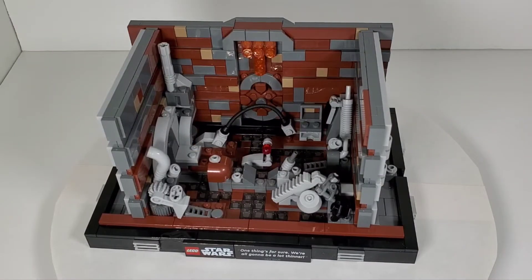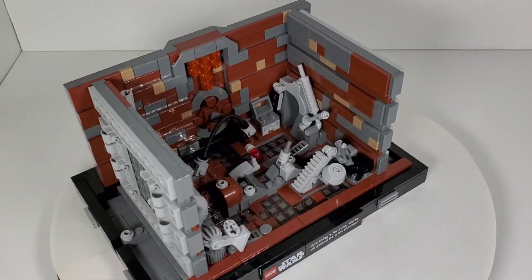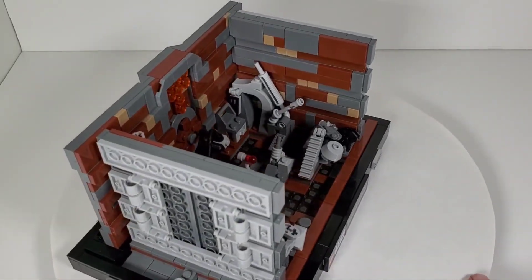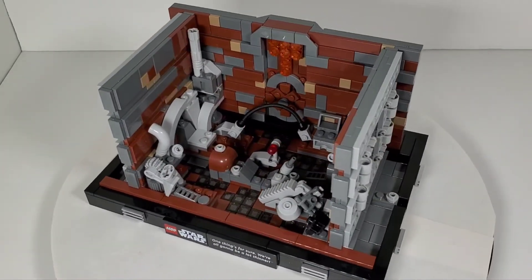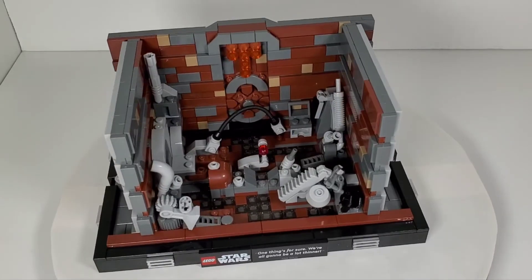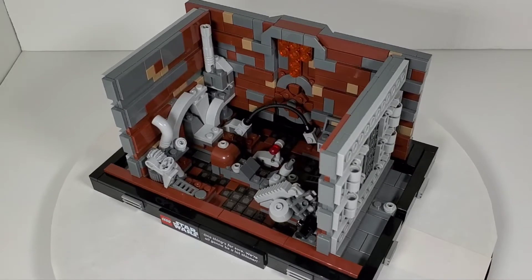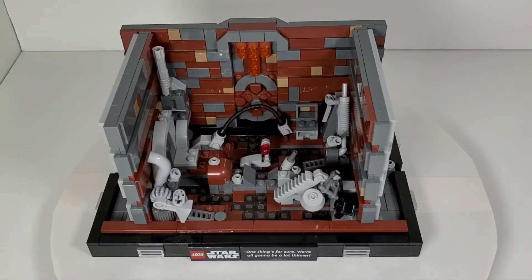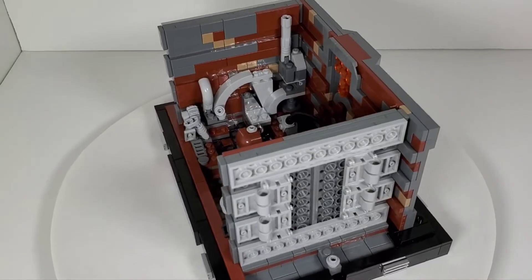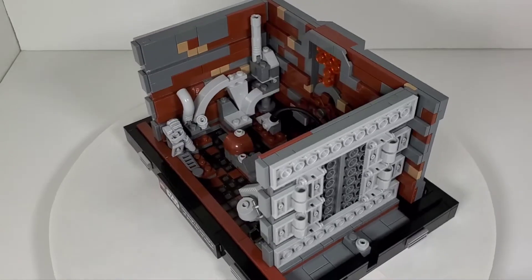Here is the trash compactor itself. I really like this set - it was really fun to build. The details are really well done, it does look like the compactor. The way they did the coloring, the trash scattered about, and the operation is really smooth. I'll show you how that works. They even detailed the back wall, which I thought was kind of nice.